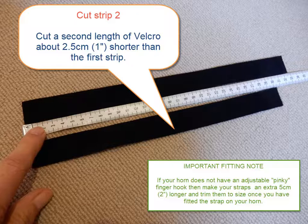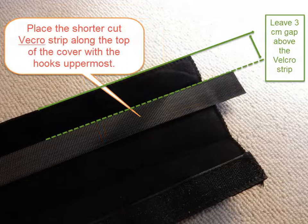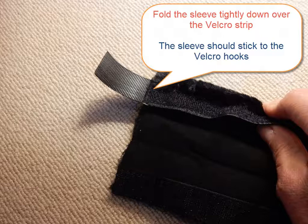Take a seat belt cover and lay it down in front of you on the table with the furry side down and with a row of hooks facing upwards towards you. Now take the shorter velcro strip and place it across the sleeve cover, leaving about 3cm of the cover above the strip. The strip should overhang equally on the left and right hand side. When you have the strip positioned across the sleeve, fold over the top of the sleeve down onto the velcro strip and press the whole thing firmly together. The hooks on the velcro strip should stick to the sleeve.